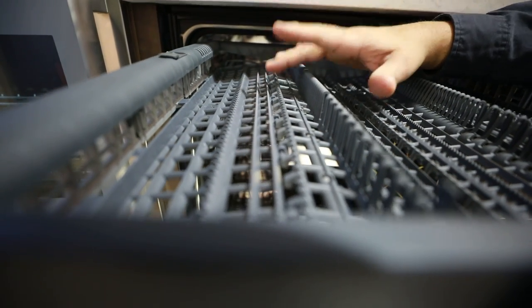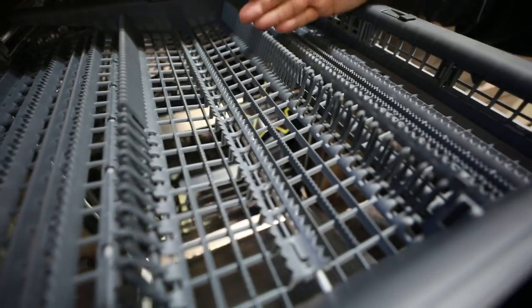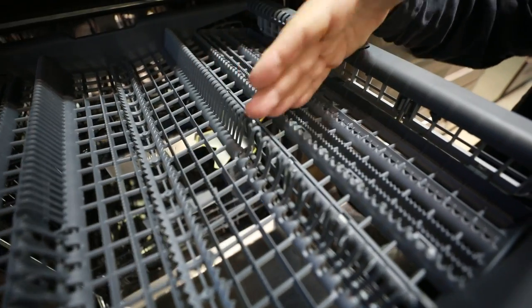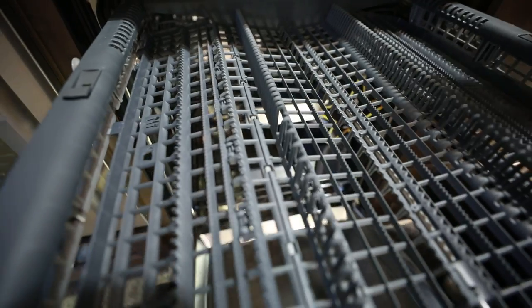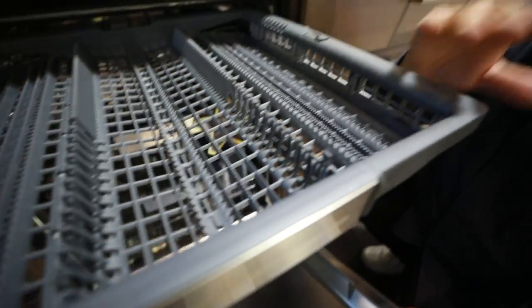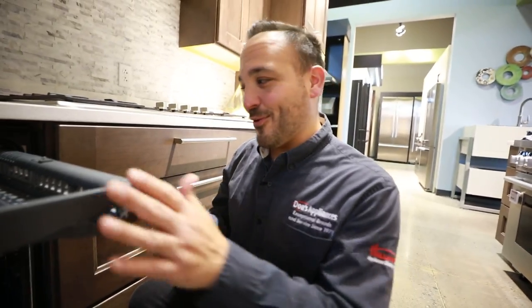We can hold bigger ladles, slotted spoons, things like that. Up here in a designated area, we want to line our china up, all our forks and knives through these tines. There's a direct sprayer on the top that really works well to get everything nice and clean. Once you get in the habit of lining them all up, you'll see how much more you can actually hold. But if you're like me, I just drop them in — they still get clean.